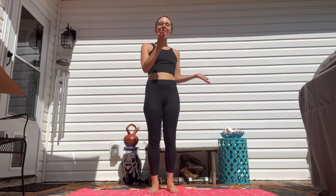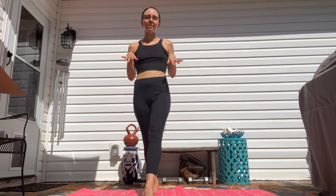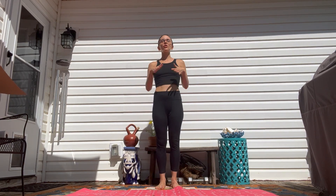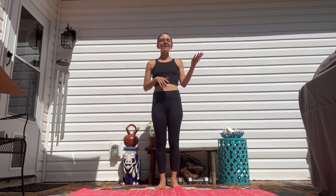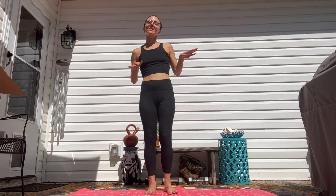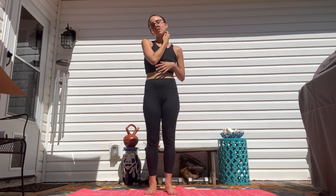Today we're going to be going through our entire series so far, from our mountain pose and setting our intentions for our class through our balancing series. First, step off your mat and recognize something that no longer serves you — a mindset or thought — and go ahead and release that before you step on your mat. As we begin our practice, set an intention. Mine for today is self-love.